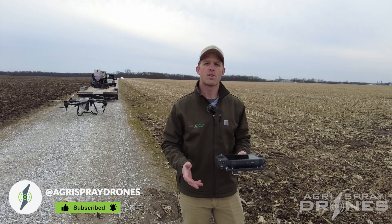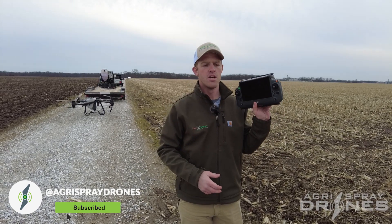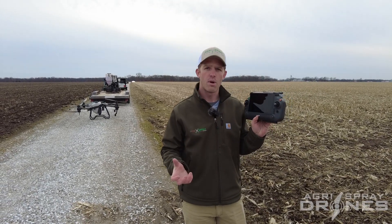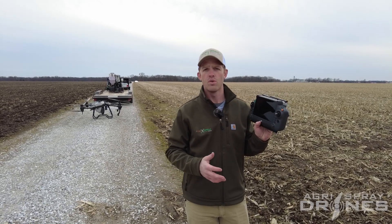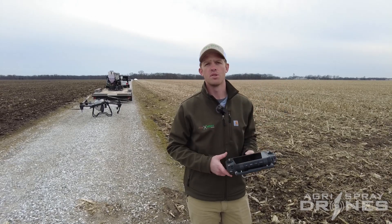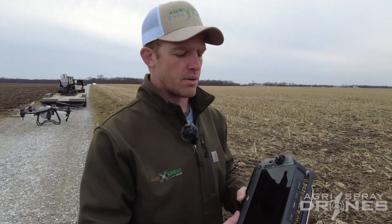Taylor here with Agra Sprayer Drones. There are a lot of questions on the T40 remote and how it compares to controlling your drone with a laptop in the field or with a smartphone, since those are solutions for other different sprayer drones. So let's take a deep dive into what makes this remote really great.